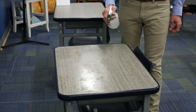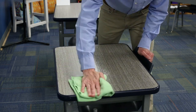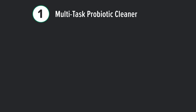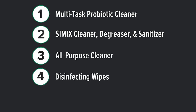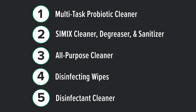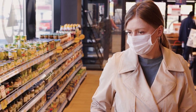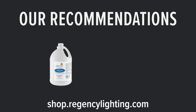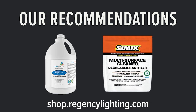The Multitask Cleaner by Z Bioscience was also the easiest to use — it requires no dwell time, so you can spray and wipe immediately, and it doesn't require personal protective equipment. Using ATP readings, dwell time, and PPE requirements to rank these products, the Multitask Probiotic Cleaner is the standout performer, with Simix as the next best option, followed by the all-purpose cleaner, the disinfecting wipes, and the disinfectant cleaner. As cleaning product use increases and we work toward cleaner environments, we highly recommend the Multitask Probiotic Cleaner by Z Bioscience and Simix as top effective options.